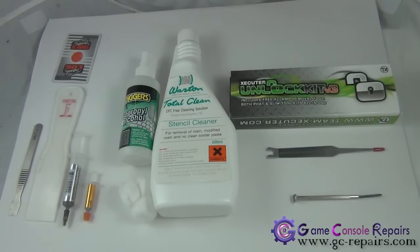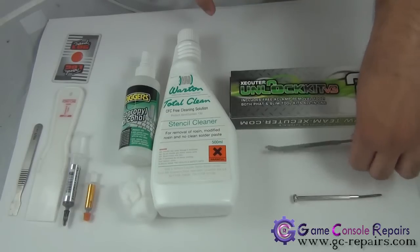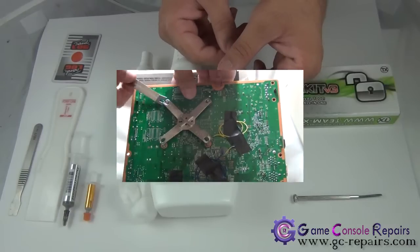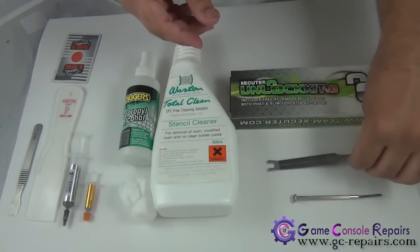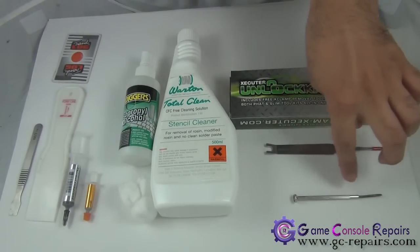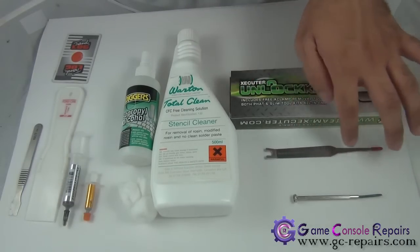The tool we'll be using to remove the X-clamp is from the Executor Unlock Kit version 3. It's a very handy utility that makes opening up the X-clamp a lot easier. You can also use a micro-turn precision screwdriver if you don't want to buy this, but it takes a long time and requires a bit of practice.